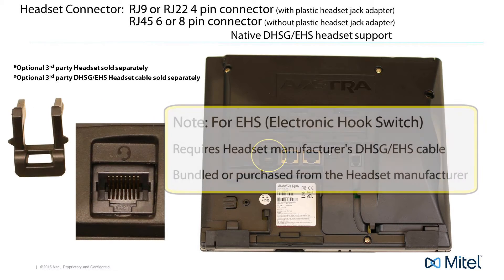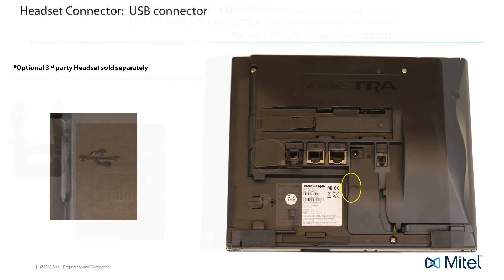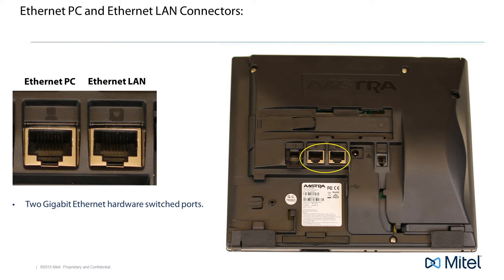Remove the plastic headset jack adapter. For electronic hook switch you will need a DHSG EHS cable, which may come bundled with your headset or purchased separately from the headset manufacturer. The 6867i supports multiple headset interfaces. In addition to the RJ45 and modular 4-pin connector, it also supports a USB headset.